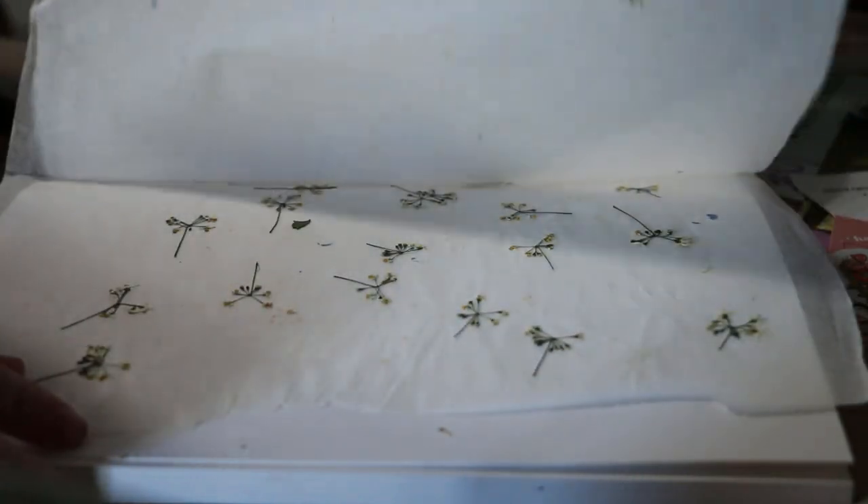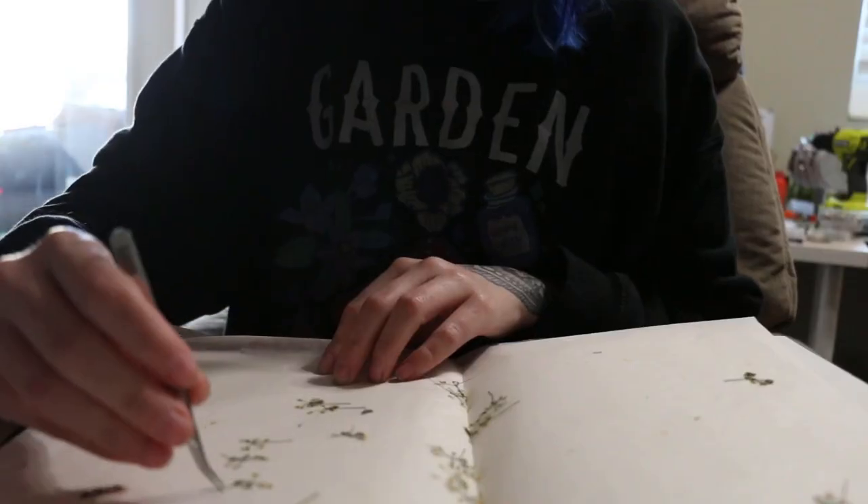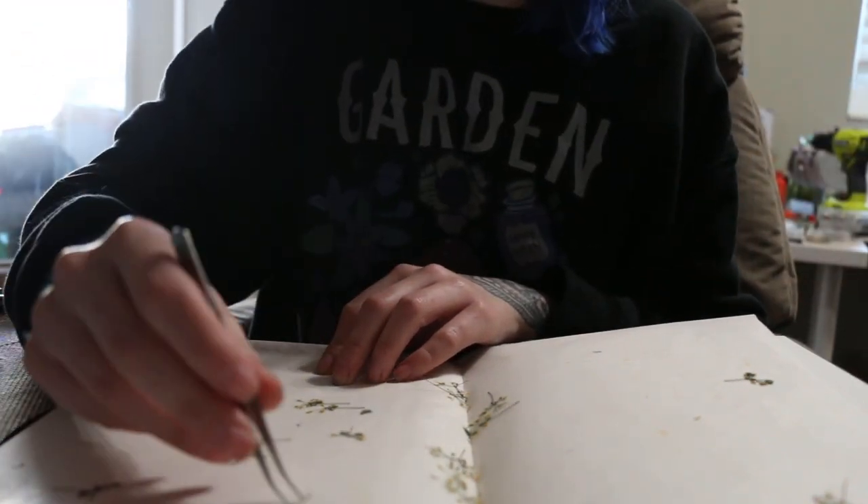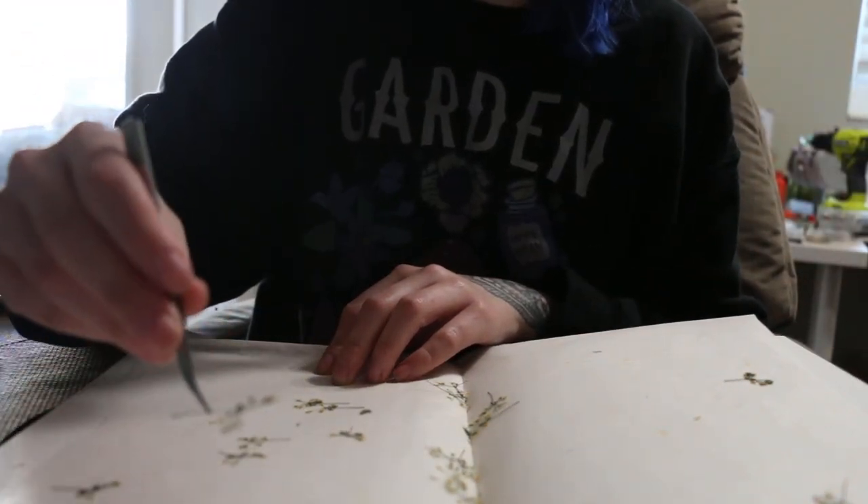Now it's time to press the nightshade flowers and I love this process. You can see here I've got some nightshade already pressed — this has been pressing for about a week or two. They're nice and dry and ready to be put in my little plant organizer.